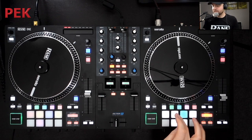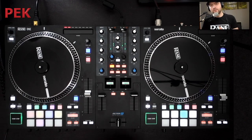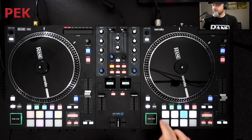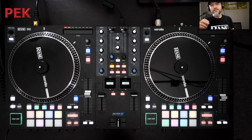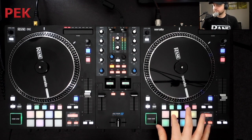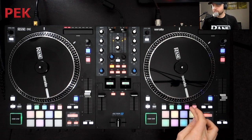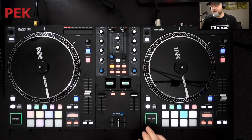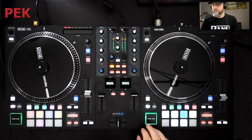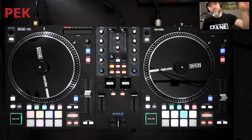So I double tap and then tap my scratch bank — I've got a scratch loop. Now if I want to move around the different cue points within that scratch tool, or scratch loop, or full track, I tap hot cue and we can circle through the cues of that currently loaded scratch tool, loop, or full track. I can head back to Sampler again and choose a full scratch tool this time, and circle through those, and then choose different banks within Serato.